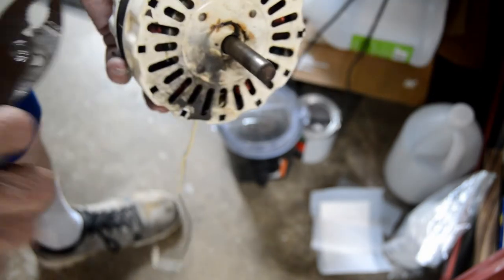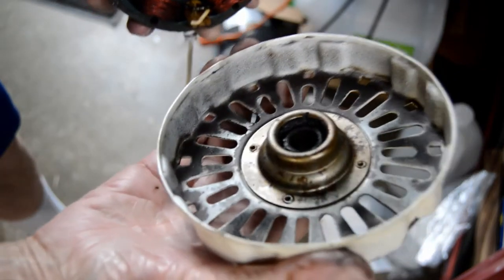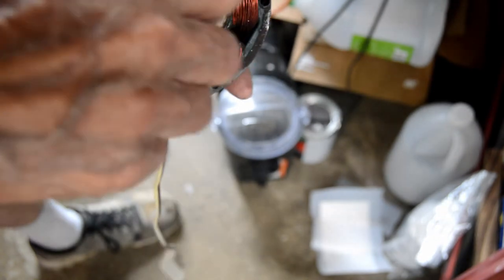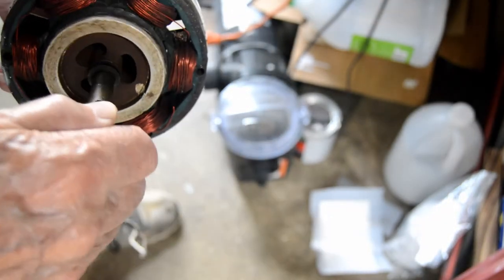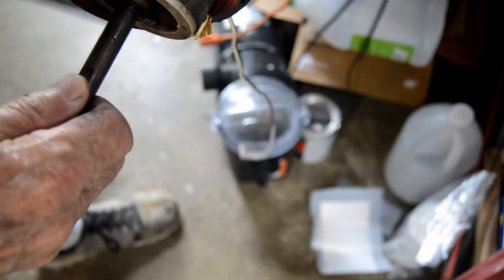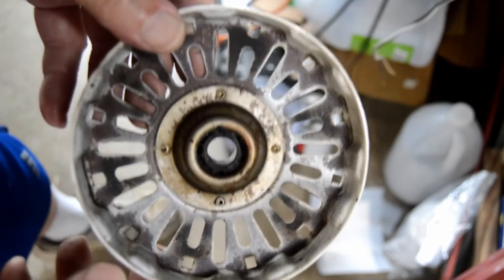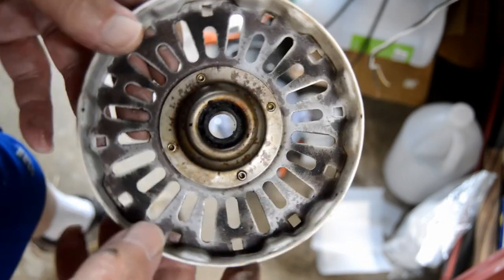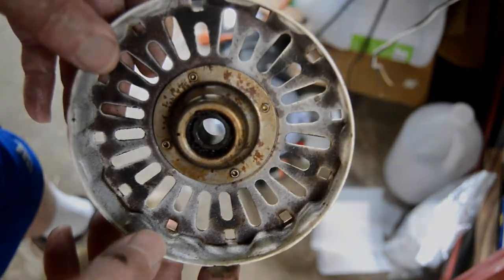I had this thing apart a couple years back to lubricate it. There's just a couple of screws holding it together. The rear bearing feels really bad and you can see on the armature where it's been dragging. These bushings are not the type that are commonly replaced. I'm pretty sure this motor is just junk.